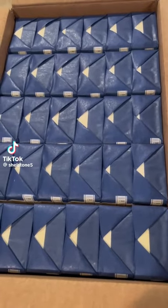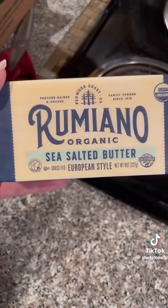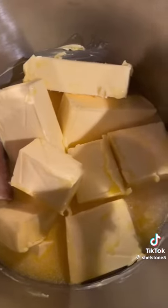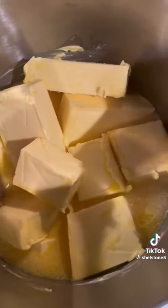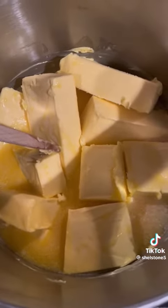I ordered 30 pounds of butter with my Azure Standard order, so I decided to can it. I used this Rumiano Sea Salt Butter. This is about 16 pounds of that, I believe, opened, and I'm going to start melting it down on low.